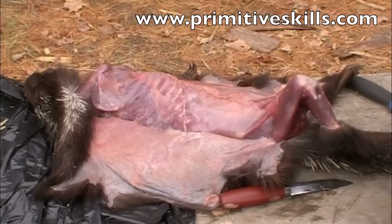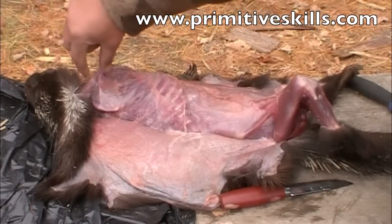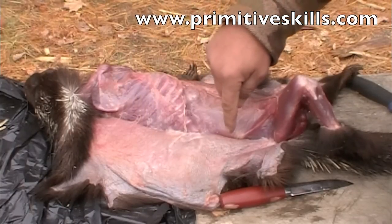We're using bone tools. We can use the scapula, beveled on one edge, as a mini scraper to get all the fat off the hide. You want to get that fat off especially because it'll burn the hide, turn it clear, and make it brittle.